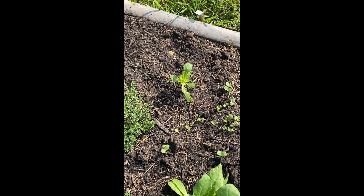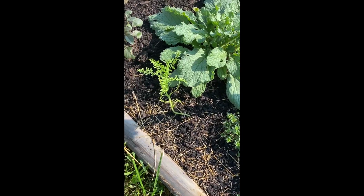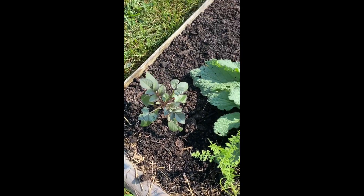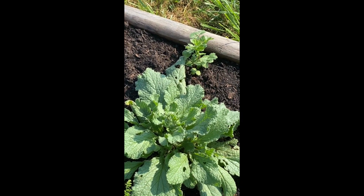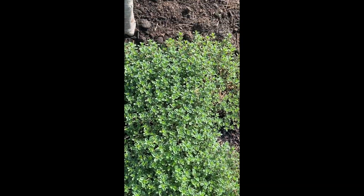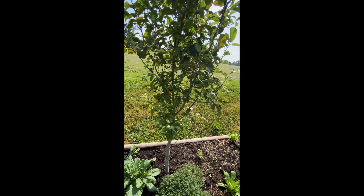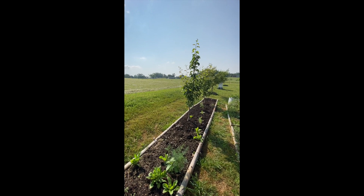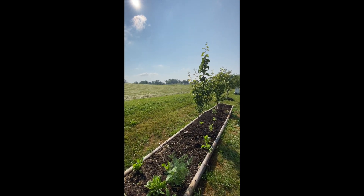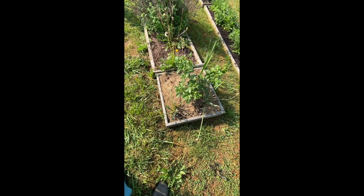That calendula may need to come out — it's not looking too healthy. There's another volunteer borage, another dahlia, a volunteer cilantro, another butterfly flower, and thyme. We've got the pink lady apple tree and then the two dripping honey pear trees.